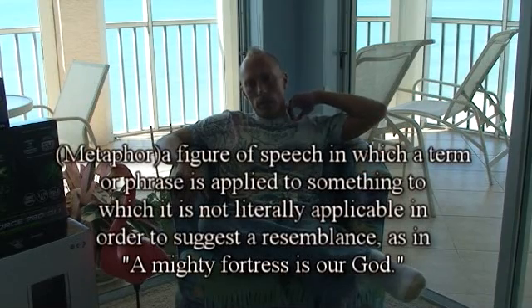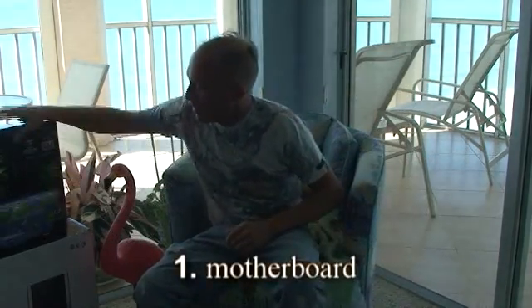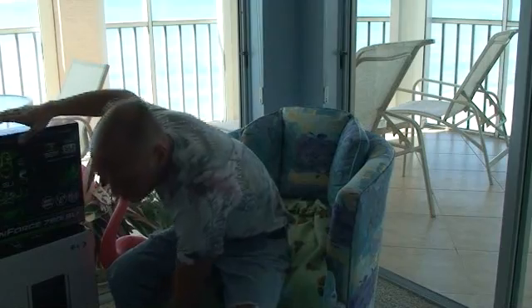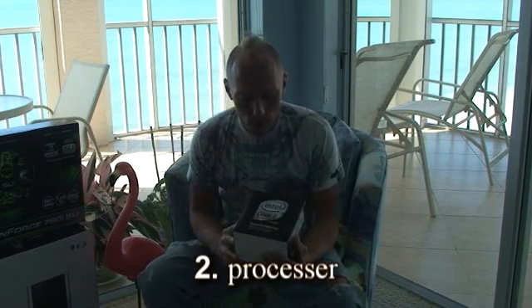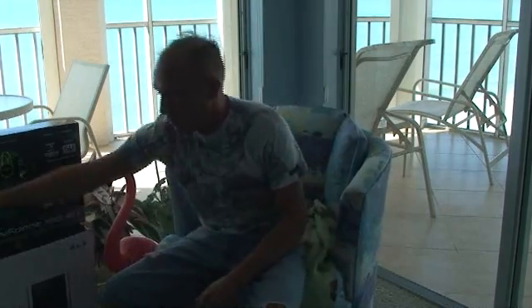There are about seven different essential parts that you need to build a computer. The first one is the motherboard — I'll make a metaphor using body parts. The motherboard is right here, and it's kind of like the skeleton of the computer. It's the thing that holds everything; all the other parts get plugged into this. The second one is the CPU, or central processing unit, or processor. This is like the brain of the computer. This one happens to be a quad-core, three-gigahertz processor — a fast processor for today.